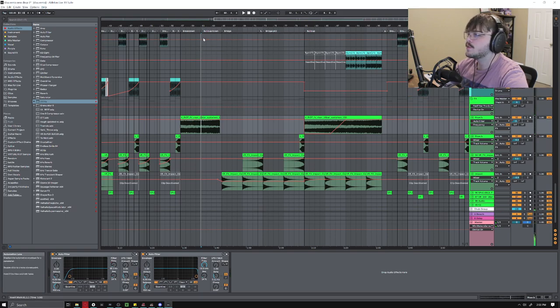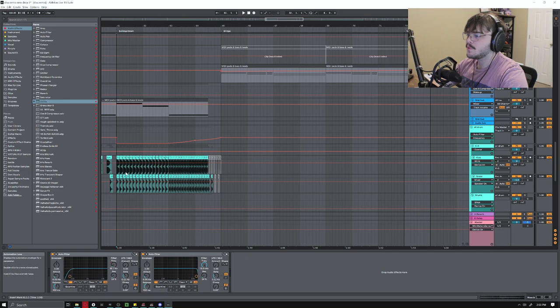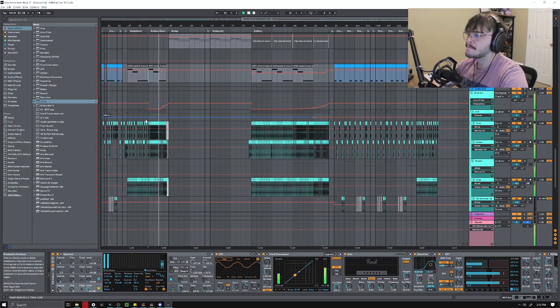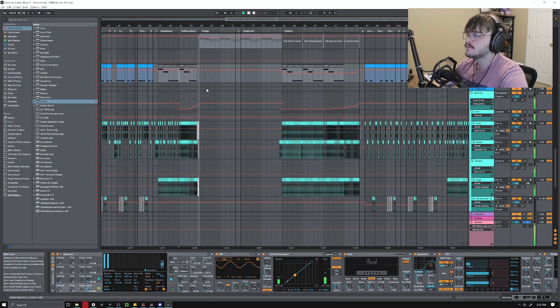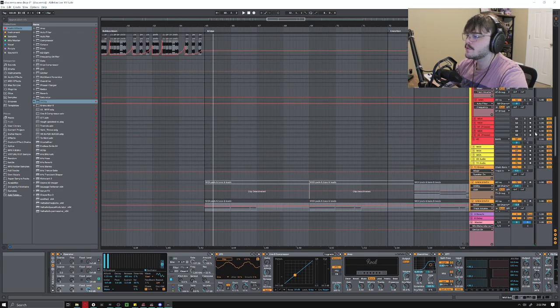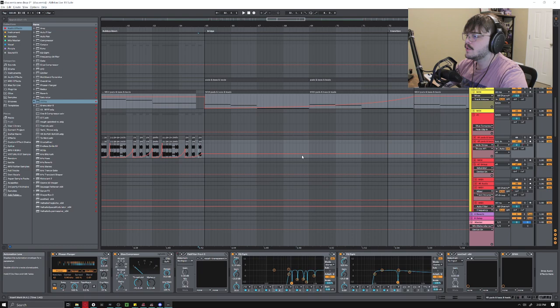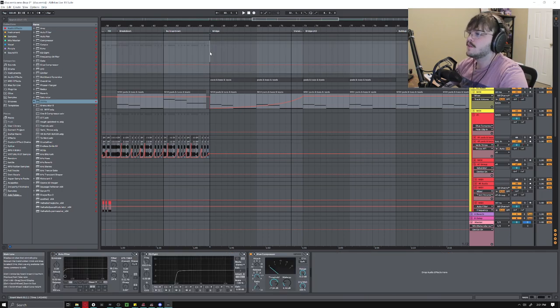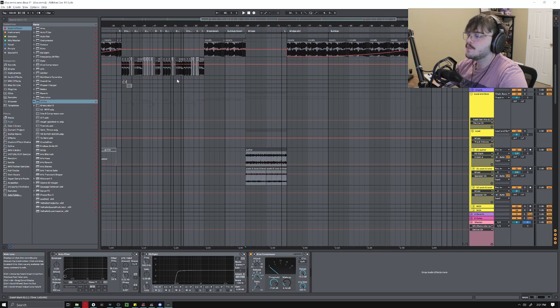In the second half I like to kind of build it back up again, so I bring my four-to-the-floor kick pattern back in with the snare and the clap to build that tension. Then right before the end I cut my drums and take the lead and just pitch this one part down. So you have this high energy section and then I pitch it down and it kind of brings you back down into the bridge. That's pretty much it for the breakdown and drop section.